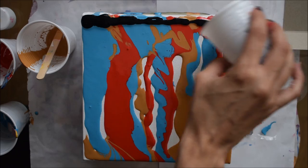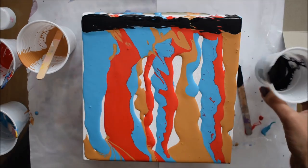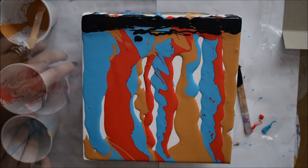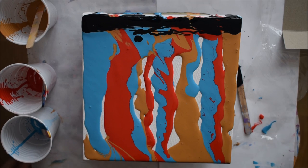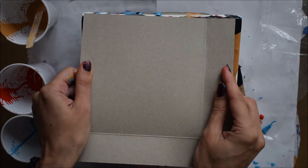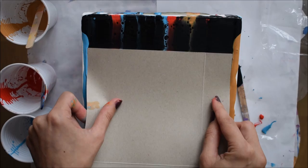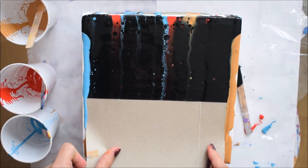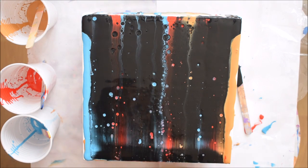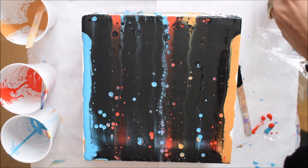I think using less paint in the swipe gives you a better effect. Now I'm adding my ivory black on top — compared to my last video I'm adding very little black, as I think it will give a better effect. The card I'm using to swipe is part of the packaging for this canvas — it was just the right size. Gently swiping the black down, that little bit of black was just enough for the 20 by 20 canvas. The more black there is, the harder it gets to see the colors coming through.